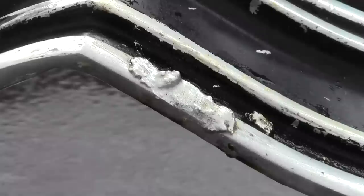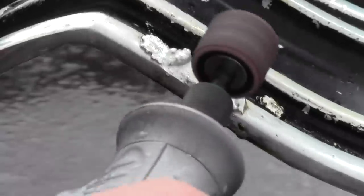After cooling, we use water and a wire brush to remove the flux residue, and then we use a little Dremel tool to grind the high spots.